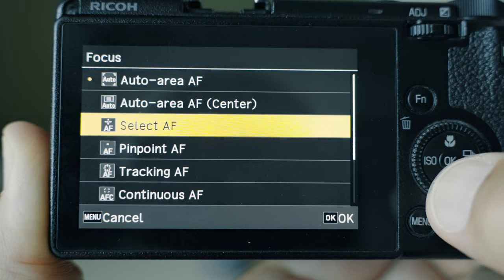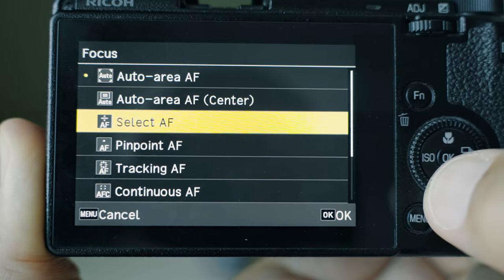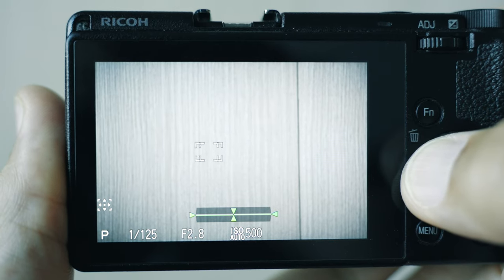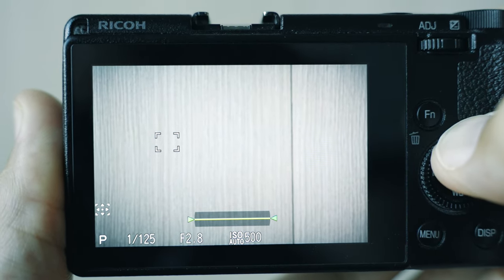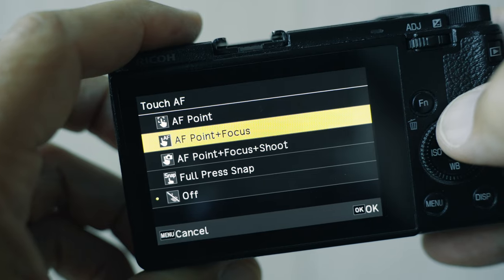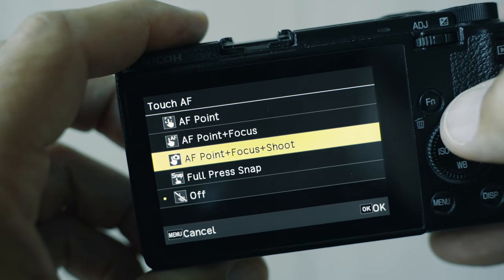The next one is select AF. In this mode the camera uses only one autofocus point. To select the autofocus point, press the OK button in the middle of the rear control dial and then use the D-pad to move it. However, if you have a touch function enabled, you can also touch the screen to select the autofocus point. I recommend experimenting with these different touch functions and seeing what works for you.